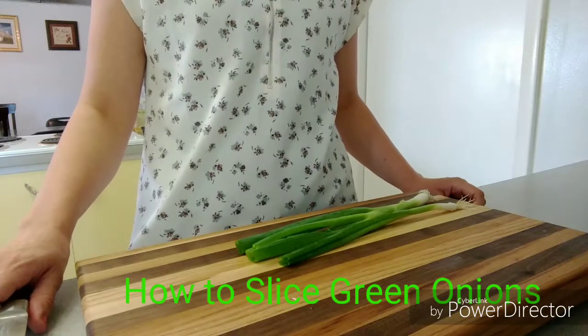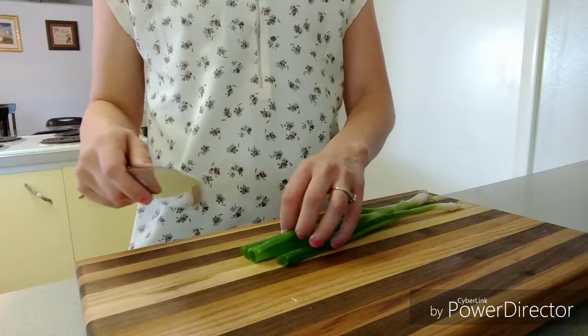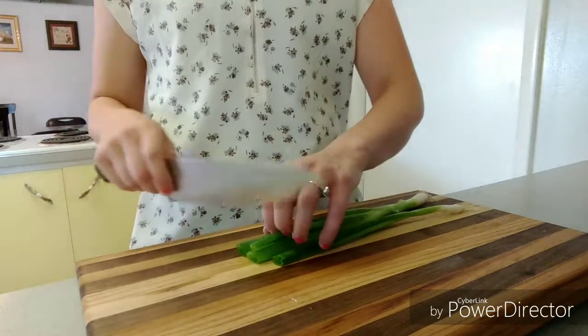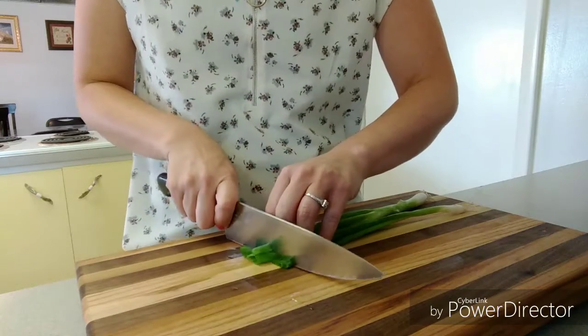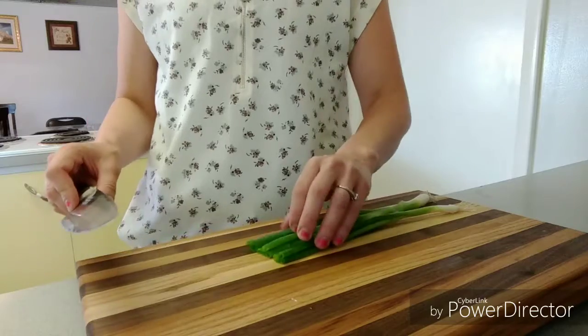This is how to slice green onions, or scallions as they're also called. You're going to start by going to the green end, as opposed to the root end, and taking off the bad ends and making them even here at the top.